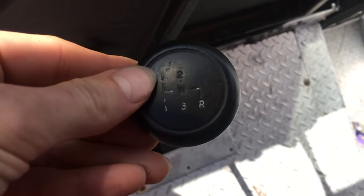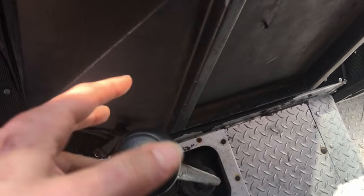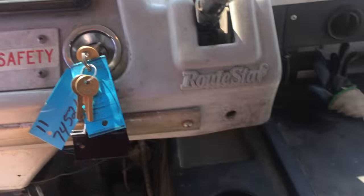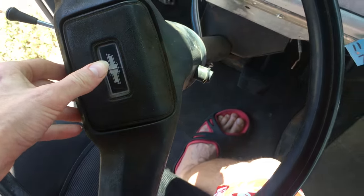This is crazy because the ignition is like one, two, three — like a Porsche or something. And this is the emergency brake, and there are lights over here.